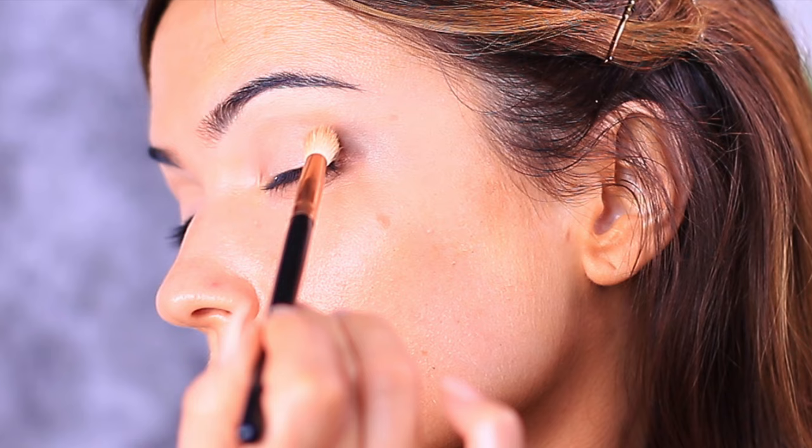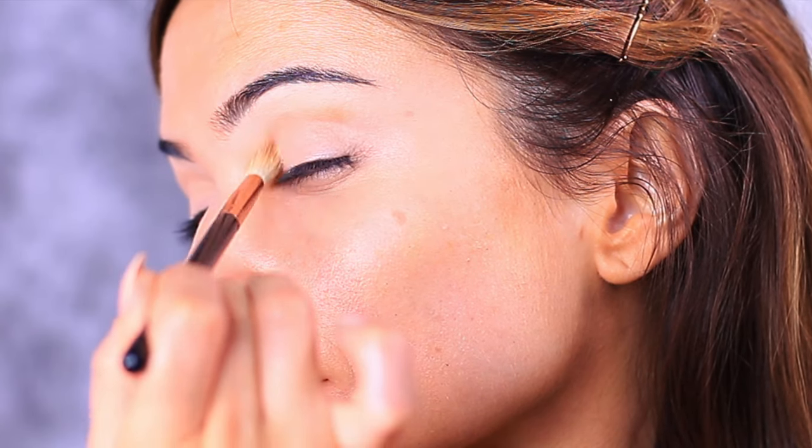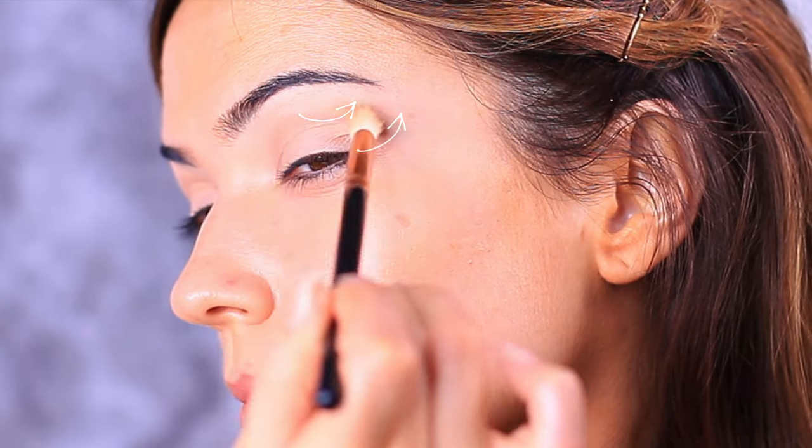We're going to use little swirling motions, working from the outside of the eye all the way in towards the nose, and then going back over that and working upwards, pulling this up towards the temple.